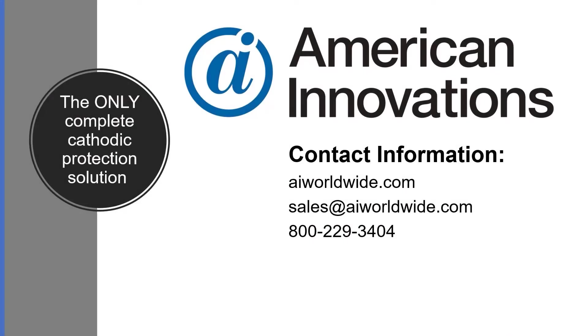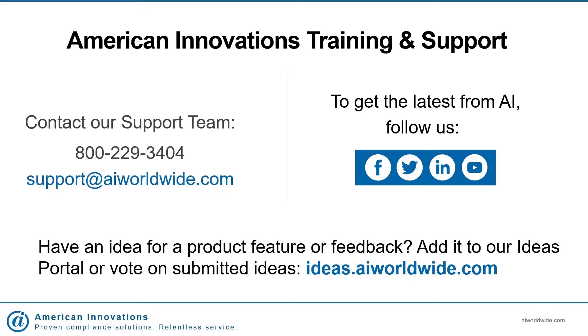If you'd like to learn more, contact a member of our sales team, or if you have technical questions, call our support line or email us at support@AIWorldwide.com. Thank you.